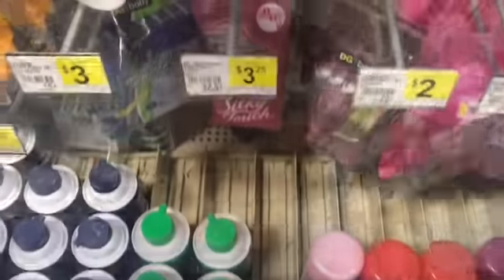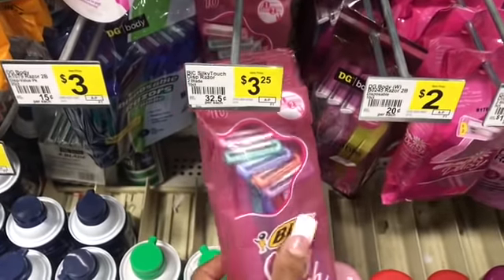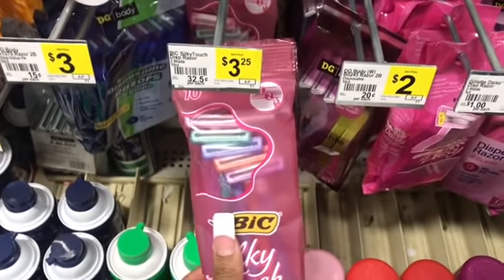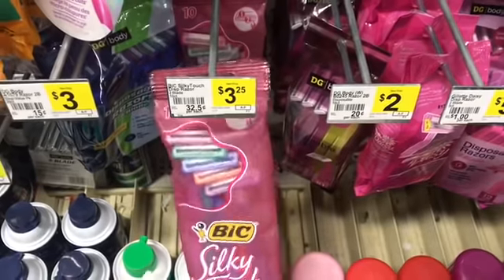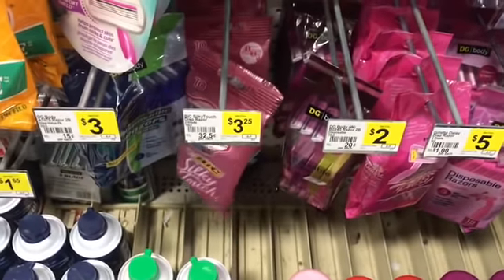I'm going to use digital coupons and paper coupons. First, we have a digital coupon for $3 off one of these big razors. These are priced at $3.25, so these are going to be $0.25 after coupon. I already grabbed one of those and put it in my cart.